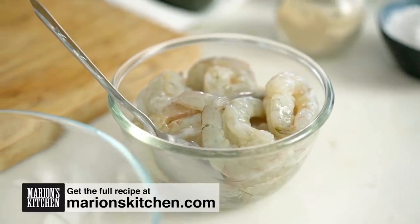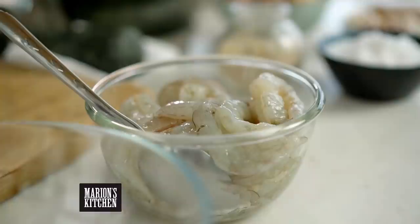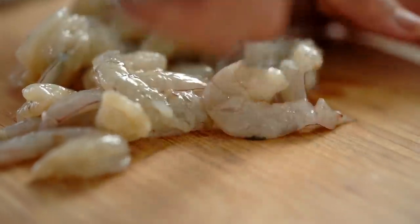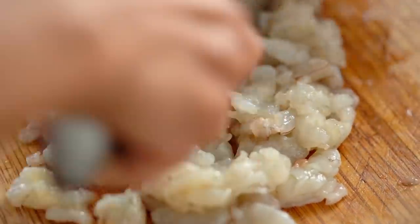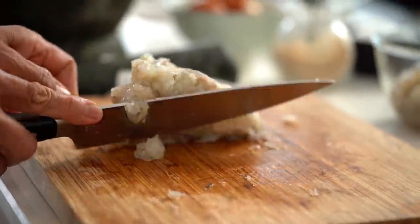I gotta start with the filling. I gotta chop the prawn. I don't like the food processor. Put the prawn on the board and chop chop chop. See, it doesn't take long — less washing up. Just put it in the bowl. Got a nice fresh prawn here.